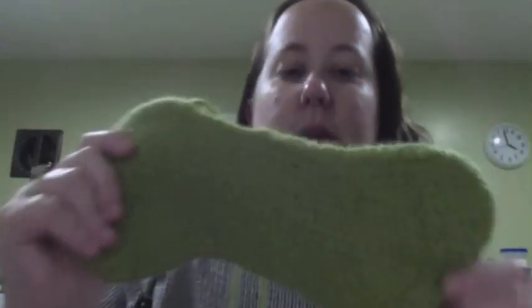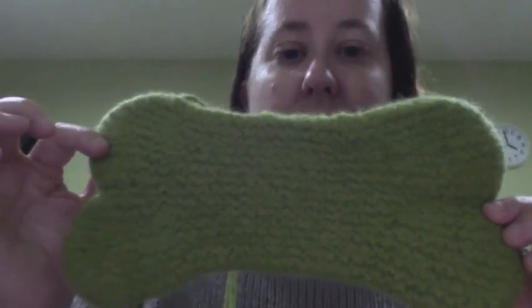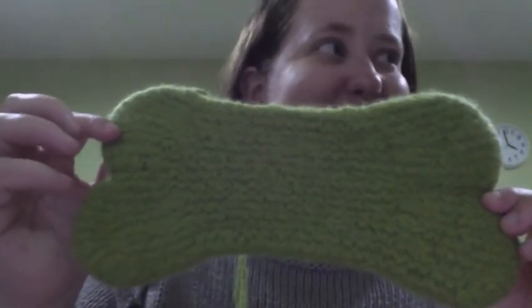I don't want to squeak on screen again. This one is made out of Cascade 220 that I got at one of my local yarn stores. Next is an unfelted version made out of Patons Classic Wool — I can't remember the colorway, Autumn something. This will be felted. Autumn Harvest, I think that is what it is. So you see the difference — this will shrink down to this size.